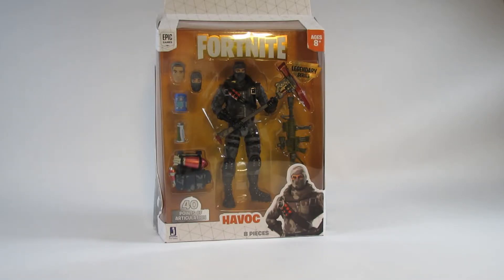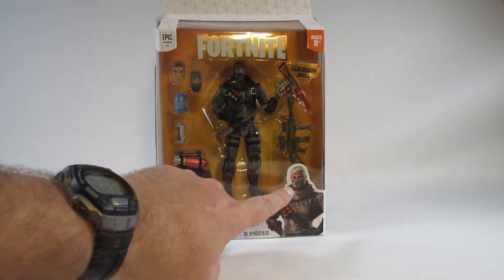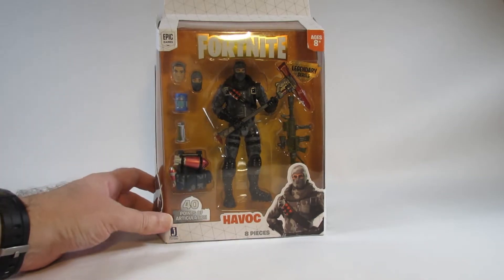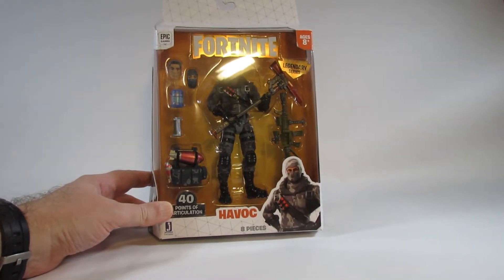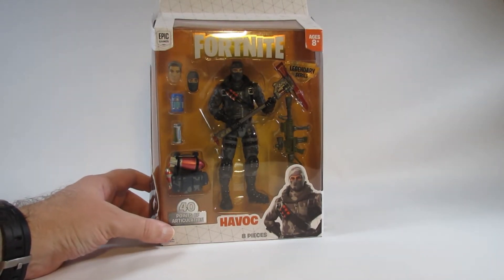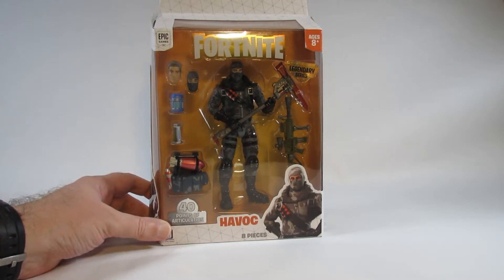When I first saw this in the store, the first thing I thought was Firefly, the Cobra Saboteur from the G.I. Joe cartoon. There's also a 4-inch version of Havoc from Fortnite that also looks like Firefly, so every time I see it the first thing I think is Firefly — but nope, this is Havoc.